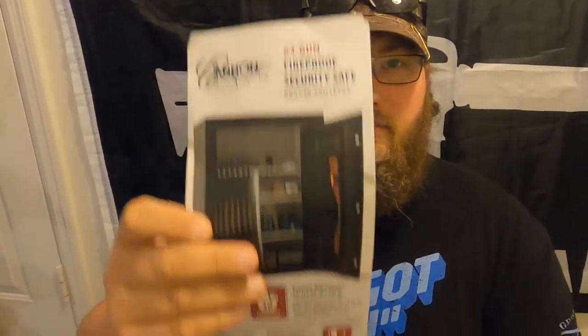So there are a few things we didn't go over yesterday. It says Cannon since 1965, 64 gun safe, fireproof, and security safe. Holds up to 64 long guns, 30 minute fireproof. It is 55 inches high, 40 inches wide, and 24 inches deep — depth not including lock and handle.